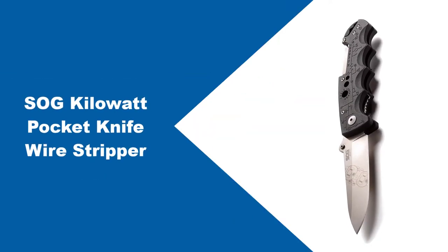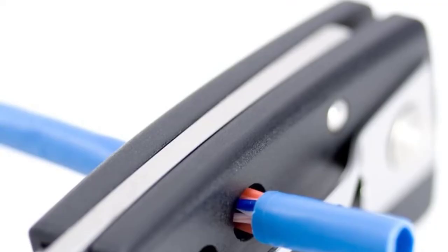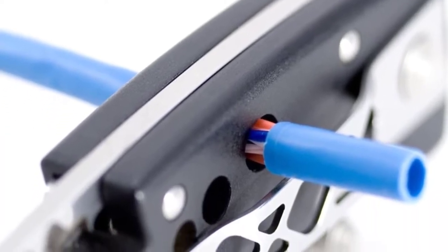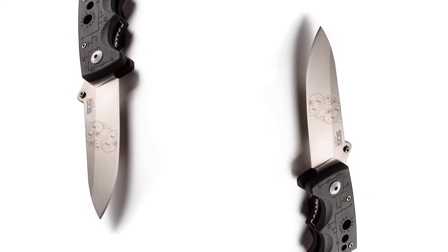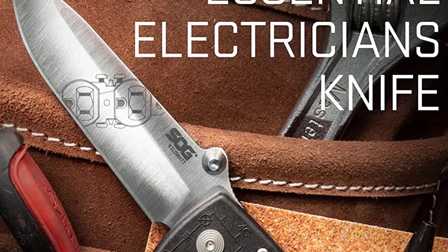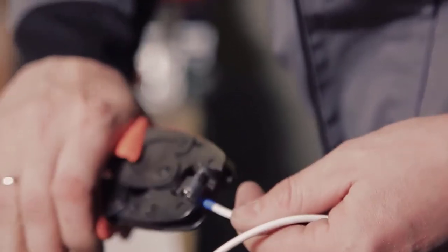At number two: SOG Kilowatt pocket knife wire stripper. This is a multi-tool that can be easily converted into a pocket knife, and it also contains a UTP wire stripper that lies in its handle. The SOG L01-CP Kilowatt Electrician's pocket knife is a first preference of linemen because of its 3.4-inch D2 steel blade. The three-way wire stripper is a great feature that makes this product useful for multiple tasks. The knife weighs 3.3 ounces, with a blade length of 3.4 inches and an overall length of 7.5 inches. This tool offers a longer cutting edge and facilitates more precision in cutting tasks.